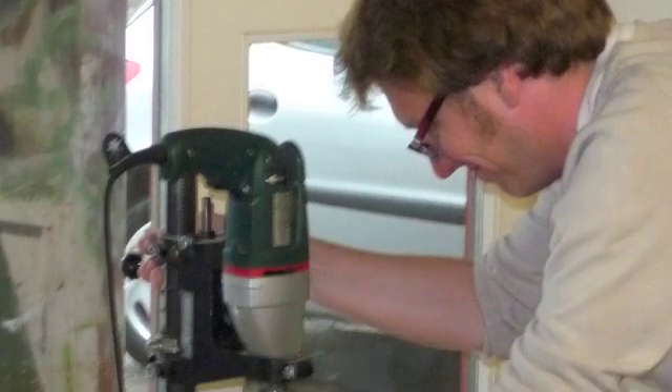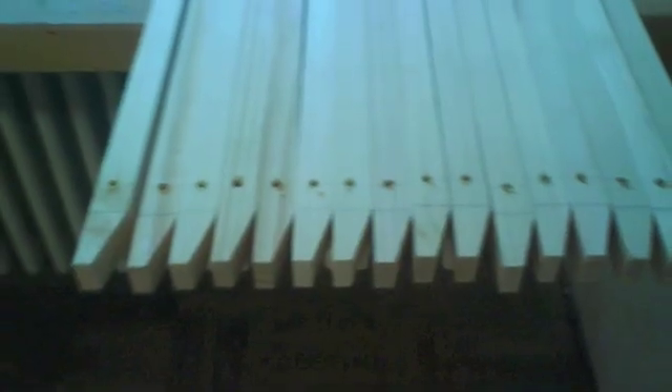Now we finally got to drilling. This is drilling one of the cross pieces that you saw in the previous frame. And then these are those cross pieces that have been drilled.